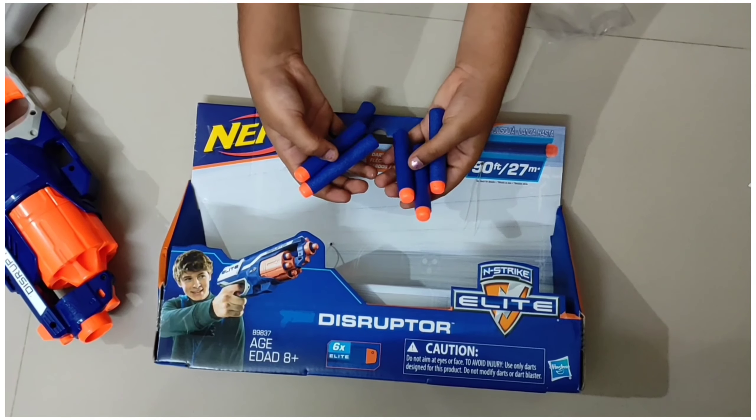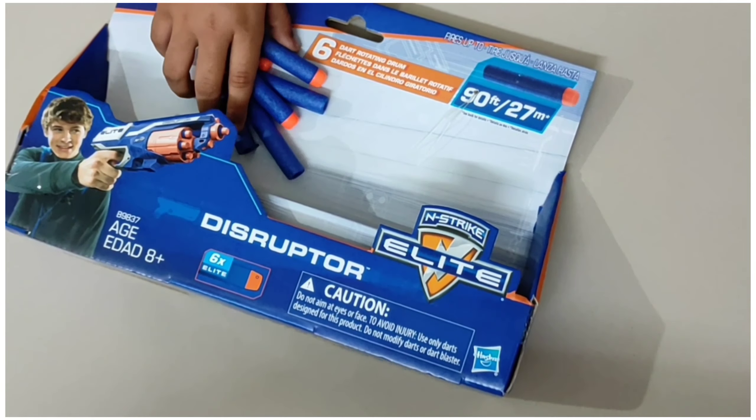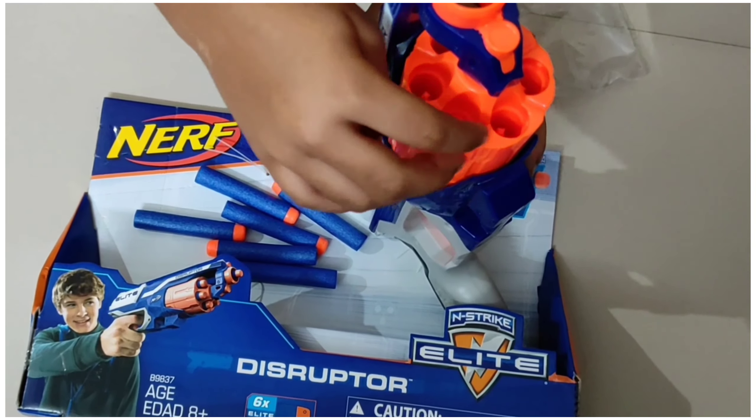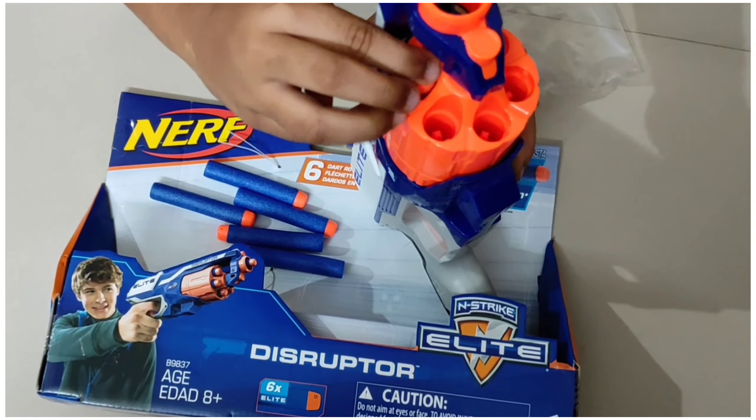There are 6 bullets. Now I am going to show how to load them. There are a few holes in the gun. Now we are going to keep the bullets in the holes.